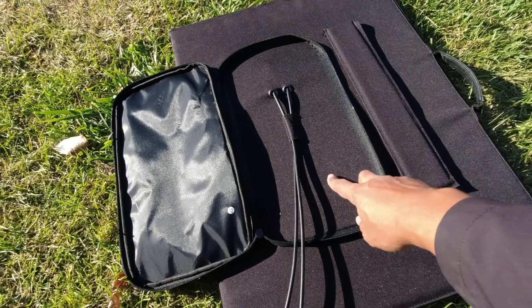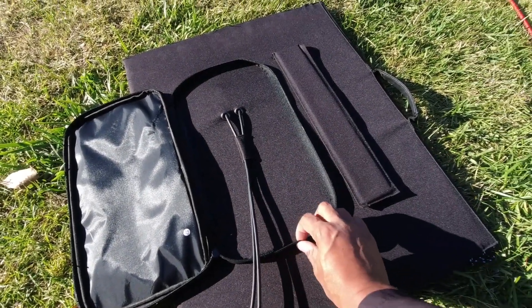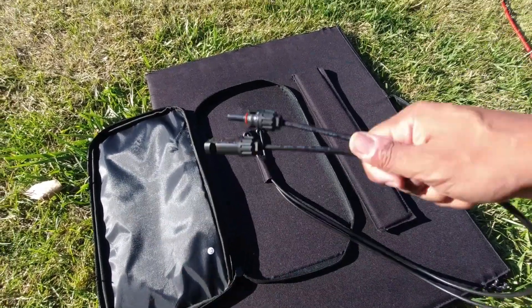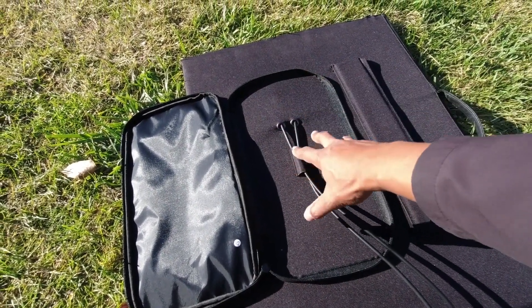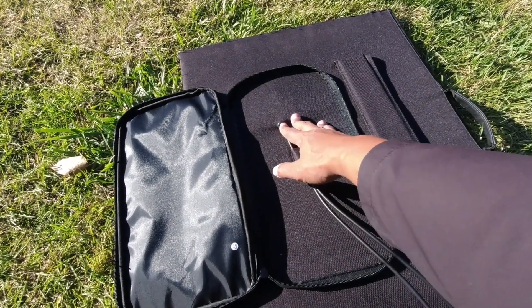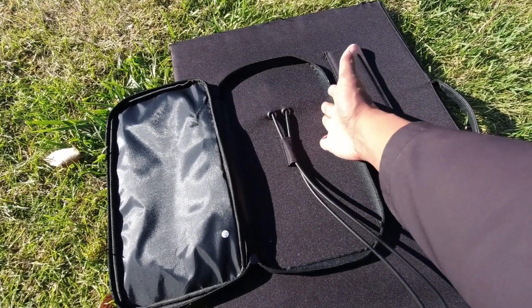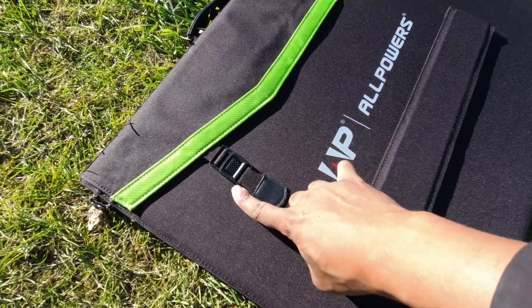It has a full zippered pouch — some other panels only have a half zip, this one fully opens. The only thing coming out of it is the MC4 connector; all other cables seat inside. This panel is waterproof — I've left it out in the rain multiple times, either angled or lying flat. Unlike some panels, it doesn't have a junction box on the back, which I think contributes to its IP65 waterproof rating.